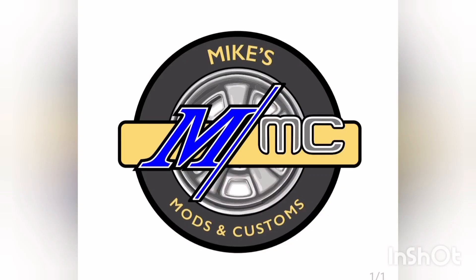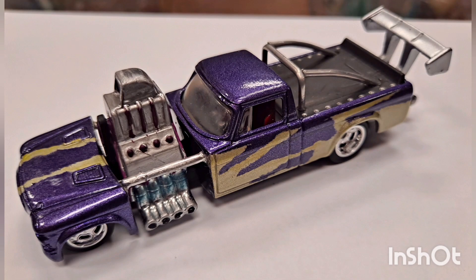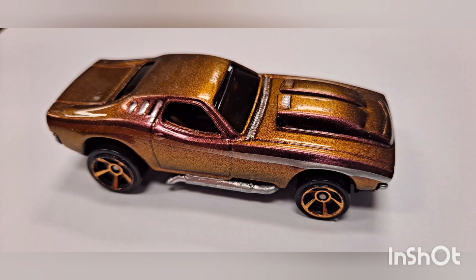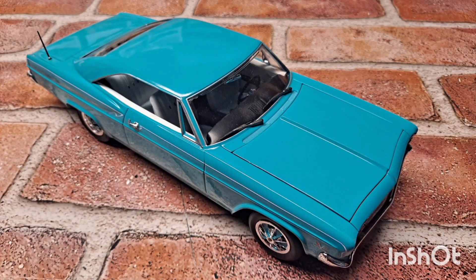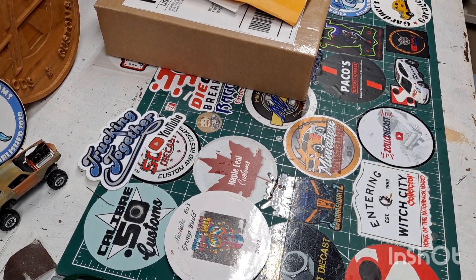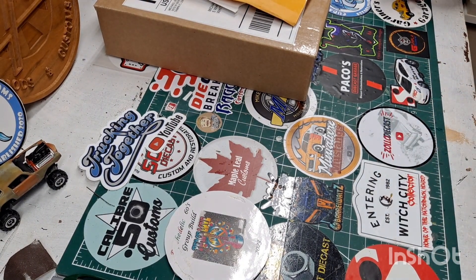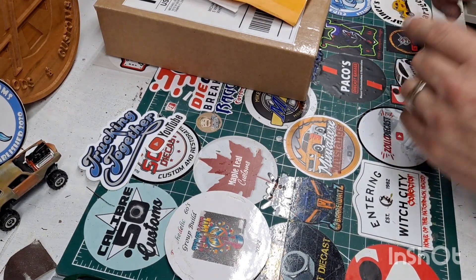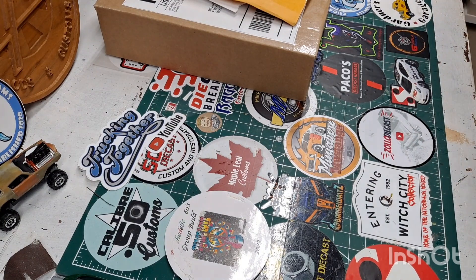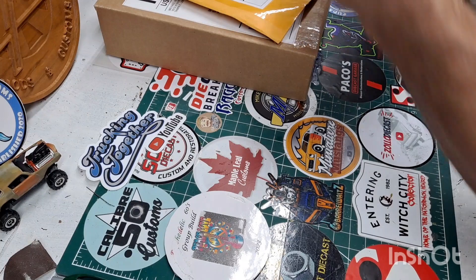Welcome back to another episode right here at Mike's Mazin Customs. I hope you're about to enjoy what I got to show you here on this video. Grab yourself a beverage and a nice comfortable seat and enjoy the show. We got some mail call to show you guys today — some shop cards and some really cool parts for an upcoming project that I'm super excited about. So let's start with a shop card.